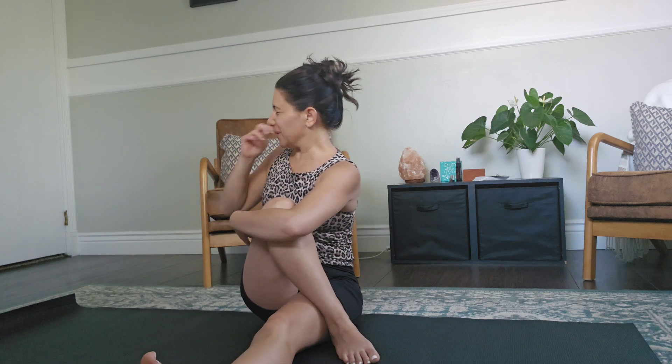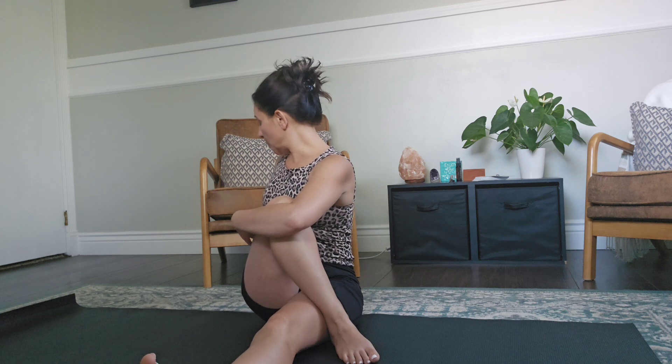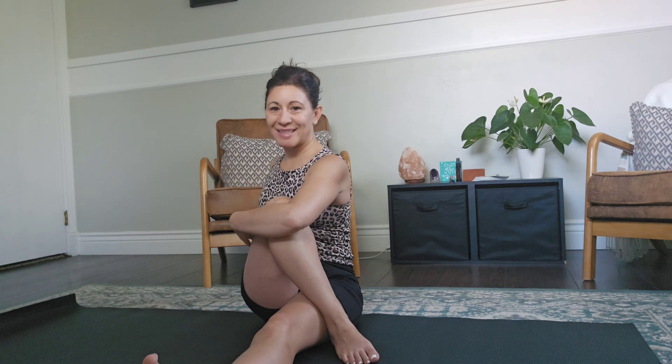Your right knee will go across here — we're going to hug it to our chest and hold with our arms. We're going to twist towards the right this time, gazing towards your right shoulder. Then slowly release your gaze back to center and release your arms.